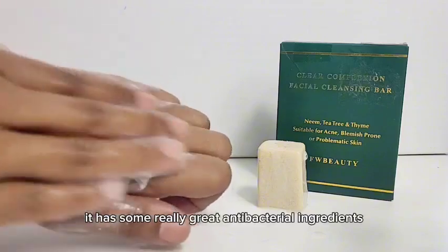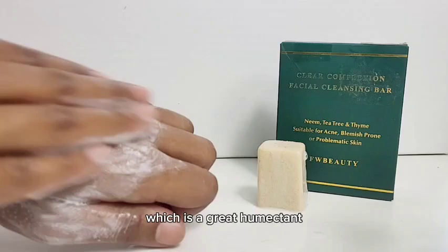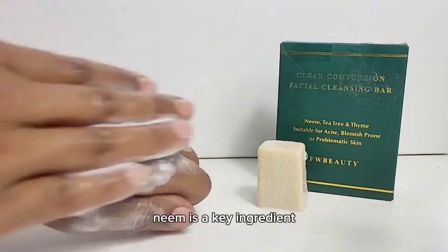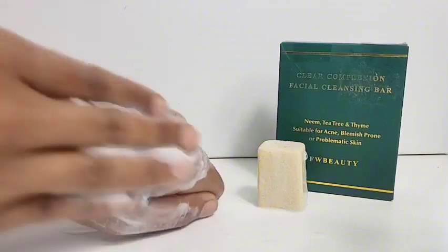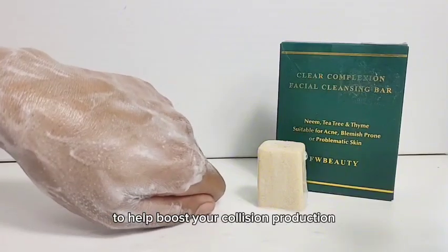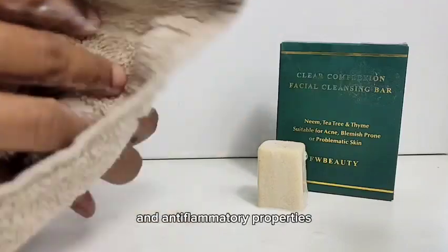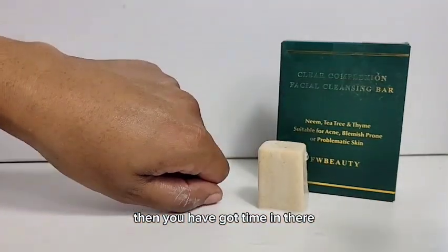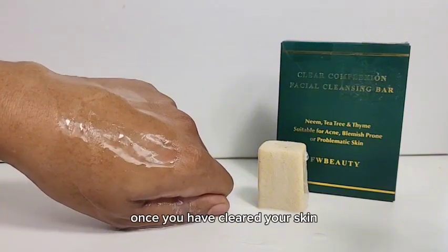It has some really great antibacterial ingredients. First of all it does have glycerin, which is a great humectant. Shea butter to keep the moisture in without clogging your pores. Neem is the key ingredient, which is antibacterial and anti-inflammatory. You've got oats in there to help boost your collagen production. Tea tree, which is known for its antibacterial and anti-inflammatory properties. Then you have got thyme in there, which contains antioxidants and also other antibacterial properties.